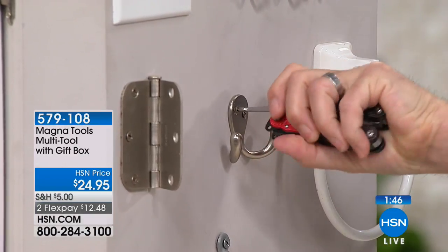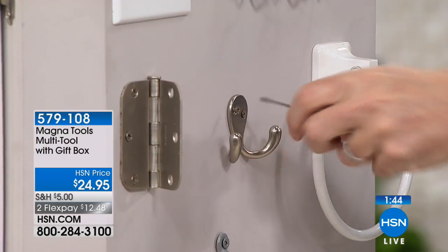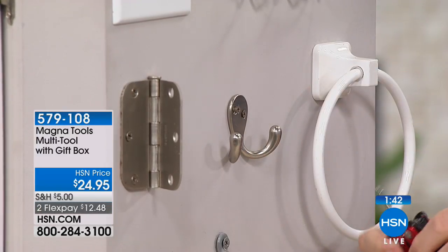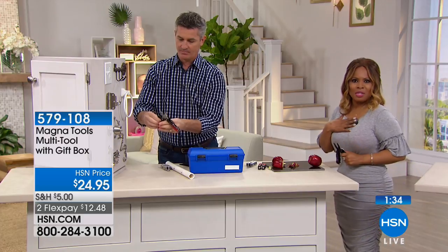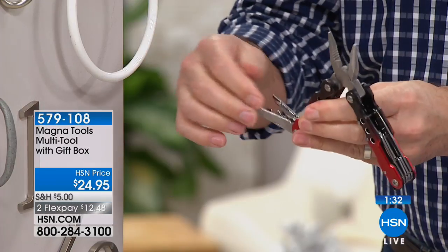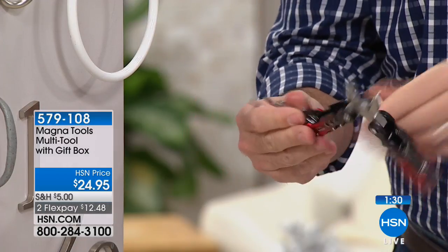They can call the rent office for big jobs, but for some small jobs around the house you can just do it yourself when you have the right tools. Plus it makes you feel good when you get the job done on your own. Don't miss it.